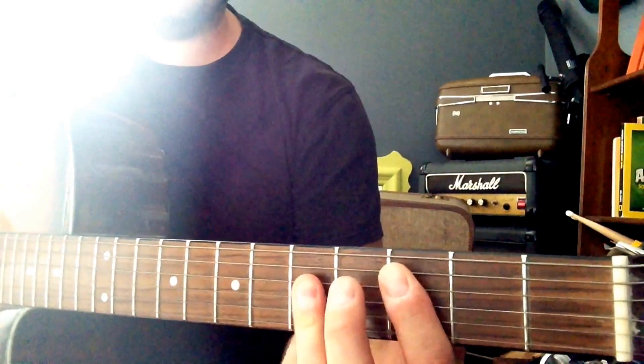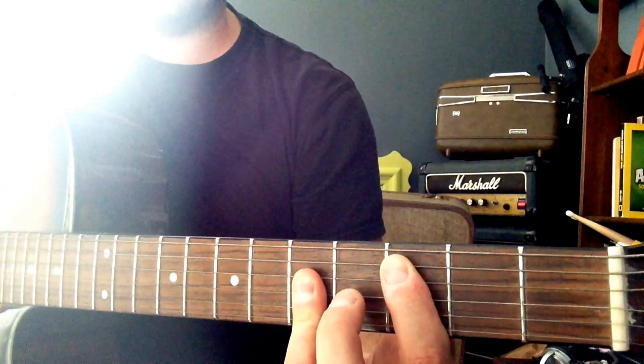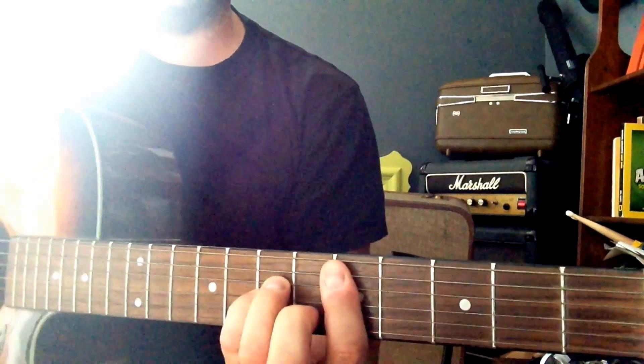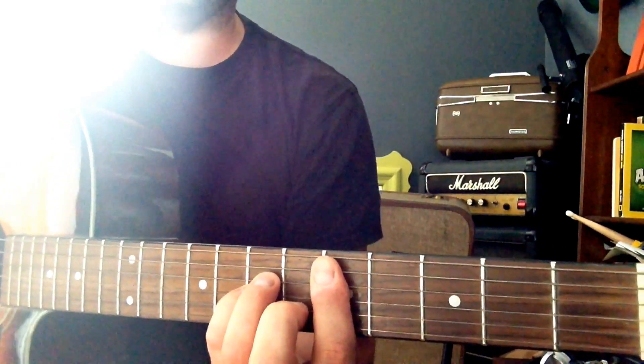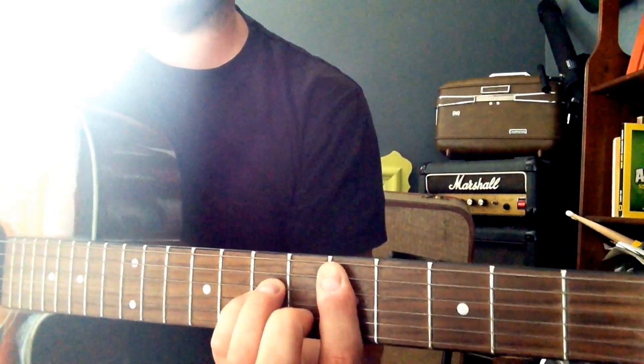The chords are power chord C — so 3rd fret A string power chord — then a D minor. You've got to know your bar chords. If you don't know them, Google them and practice those non-stop. It's the most important thing playing guitar.